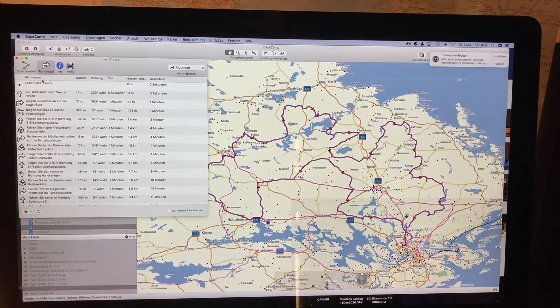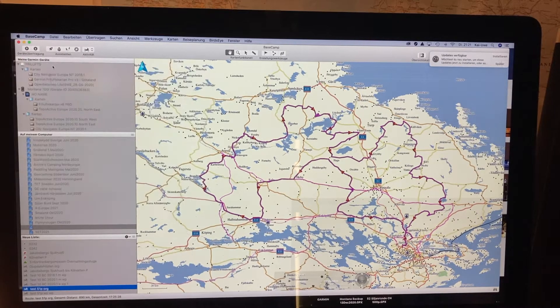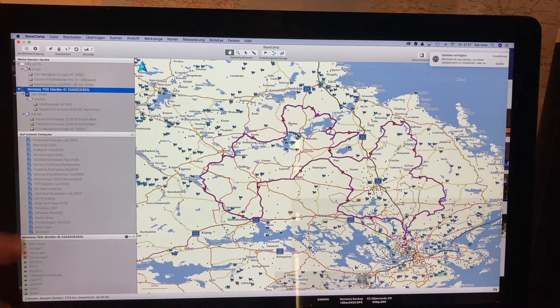What I do then is transferring that route to the Montana. I've done a second one — I have the first route, the original one with the 51 waypoints, just to show you, and the second one is where I've deleted these points. Now simply by drag and drop I pull it up here and transfer it to the Montana — happens quite quickly. You can also use the buttons up there. Then it is important that you do a Control-click to disconnect the unit.